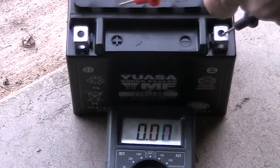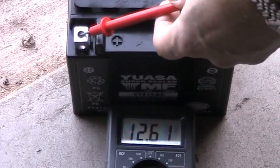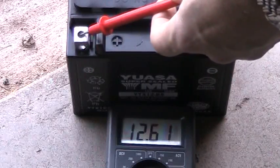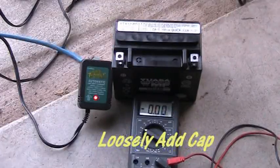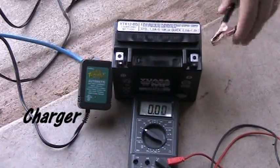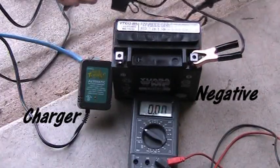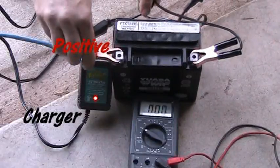After waiting, I went ahead and tested it — you can see it tests over 12 volts. The video online from YUASA says you can go ahead and run with it, but the instructions say to charge it. So I used my battery tender charger from Batteries Plus, making sure black goes to negative and red goes to positive, and charged it until the light turns green.